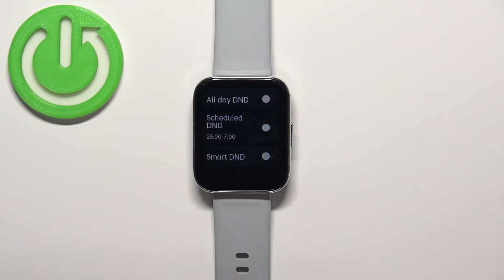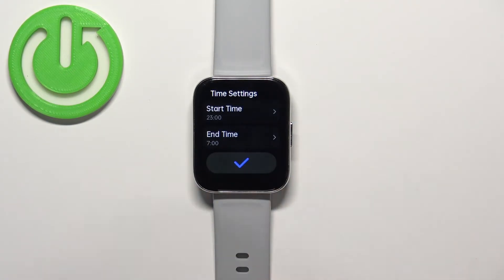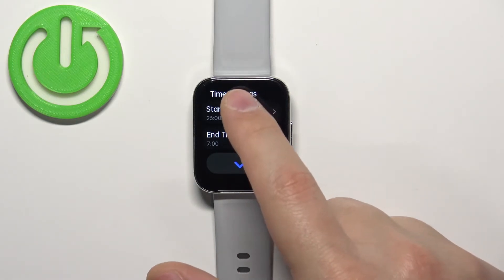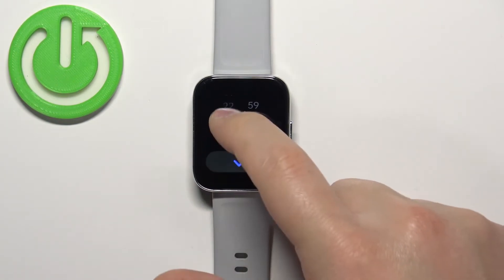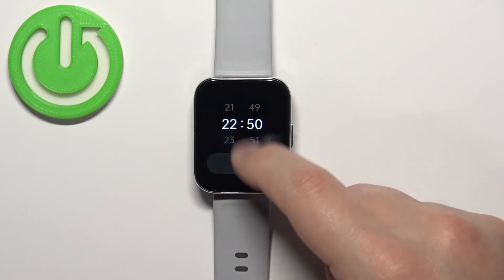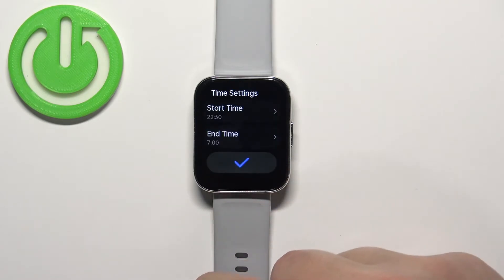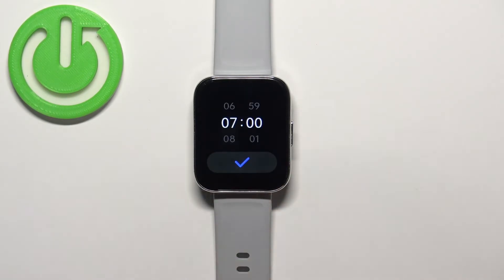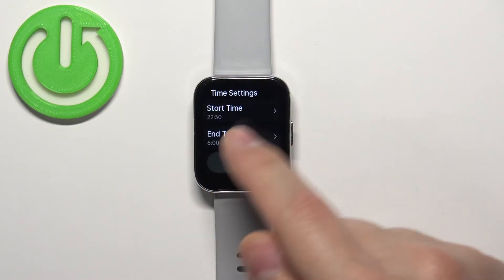Scheduled DND allows you to set a schedule for the Do Not Disturb mode to turn on and off automatically. If you enable it, you'll be taken to a screen where you can set the start time and end time. Tap on 'Start Time' to set when the mode should turn on — swipe up and down on the minutes and hours, then tap the checkmark. Then tap on 'End Time' to set when it turns off, and confirm with the checkmark.